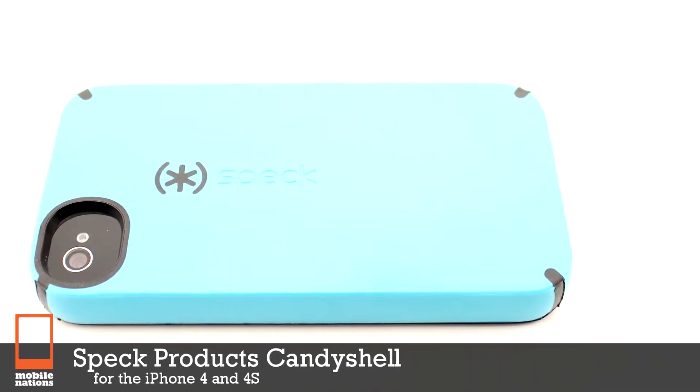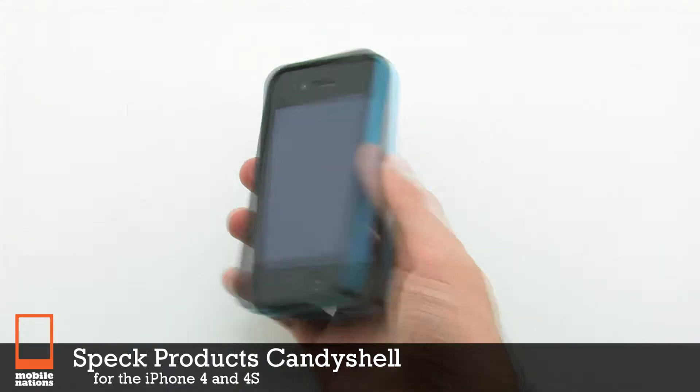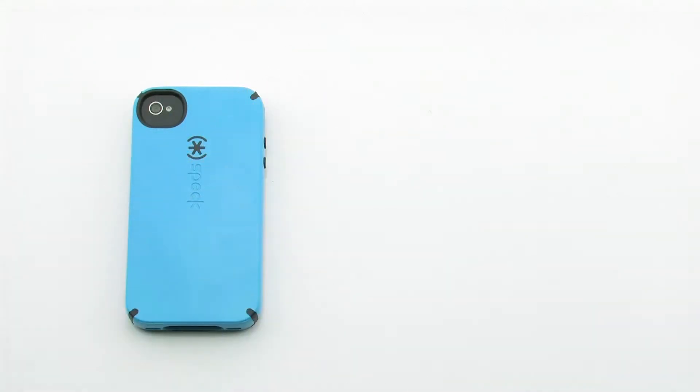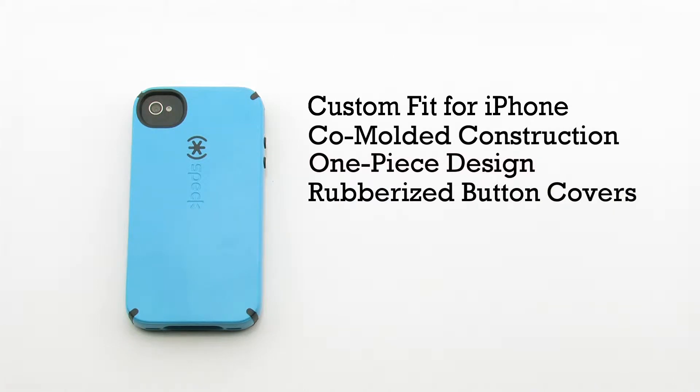The SPEC Products Candy Shell Case for the iPhone 4 and 4S. The Candy Shell Case features a custom fit for the iPhone, a co-molded construction and one-piece design, and rubberized button covers.